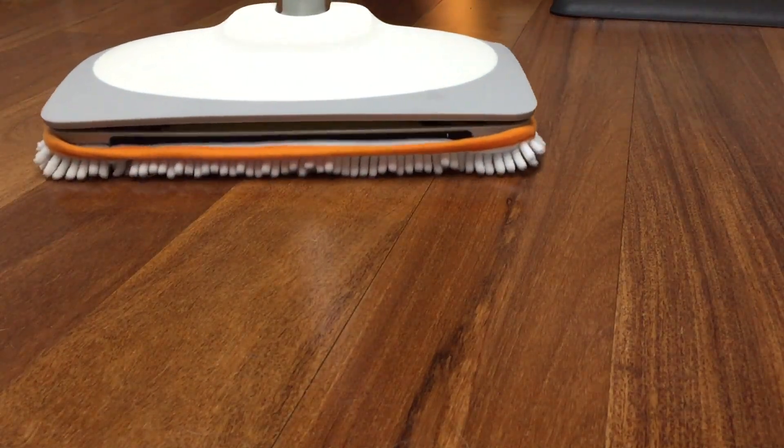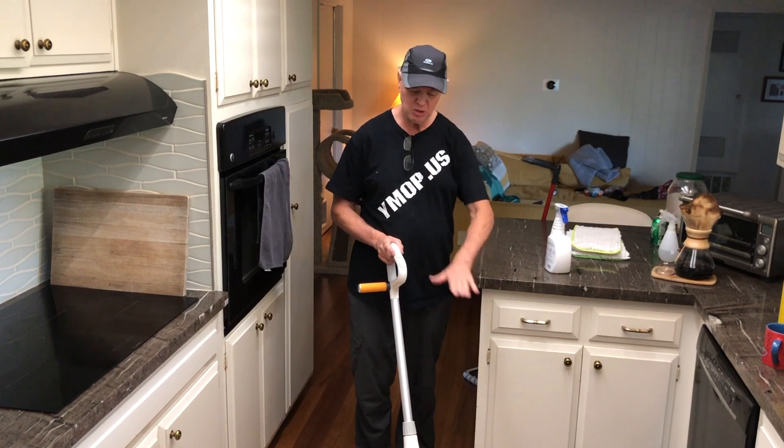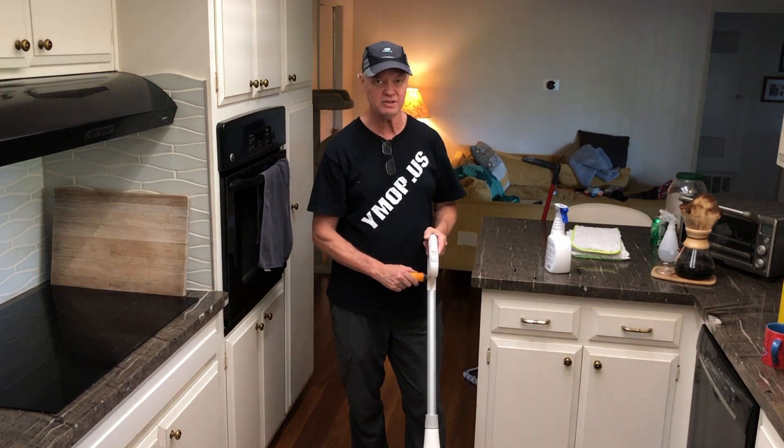You can scrub in one place or tip it up and push down a little bit. Those pivoting mops, like a Bona mop, you can't even really push down on them because they have the pivoting head. You have to push down flat and you can't heel it up and put some pressure on a corner, which can make a huge difference if you've got a difficult spot.